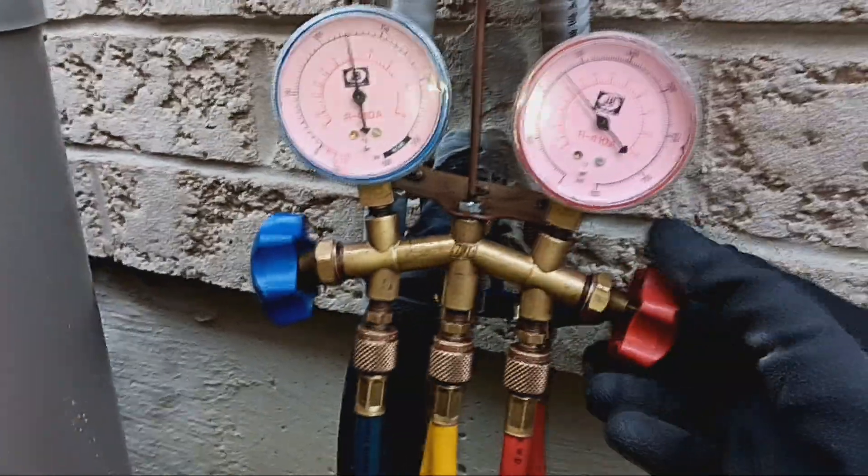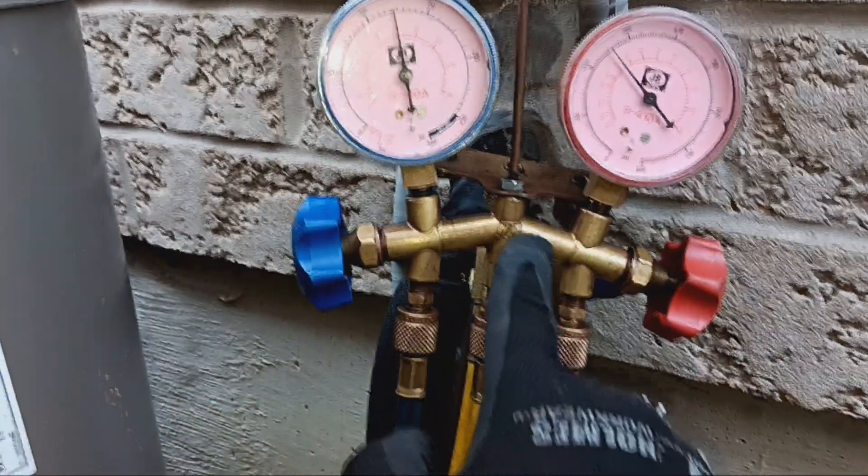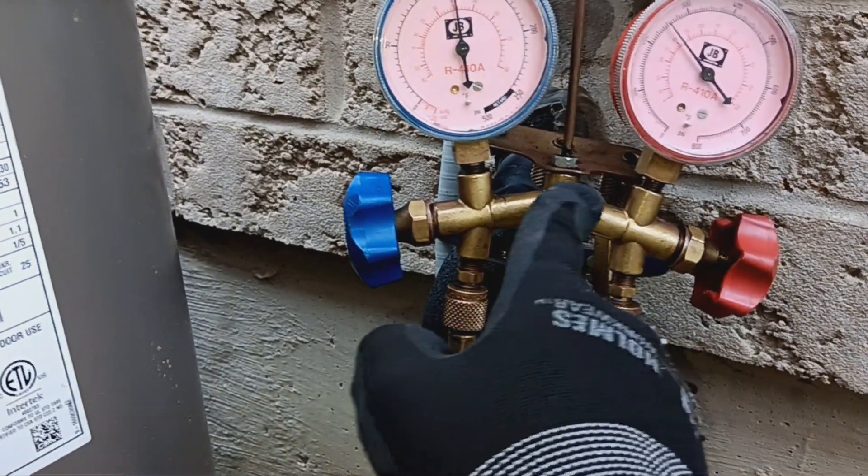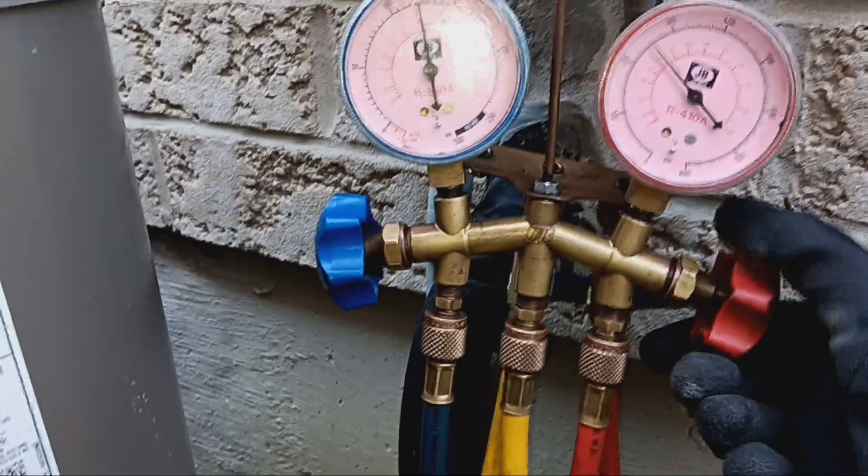The way we're going to do this is I'm going to open up the discharge line, which will open up this little area here and allow the refrigerant to come from here over to this side. That's what I'm going to do right now.